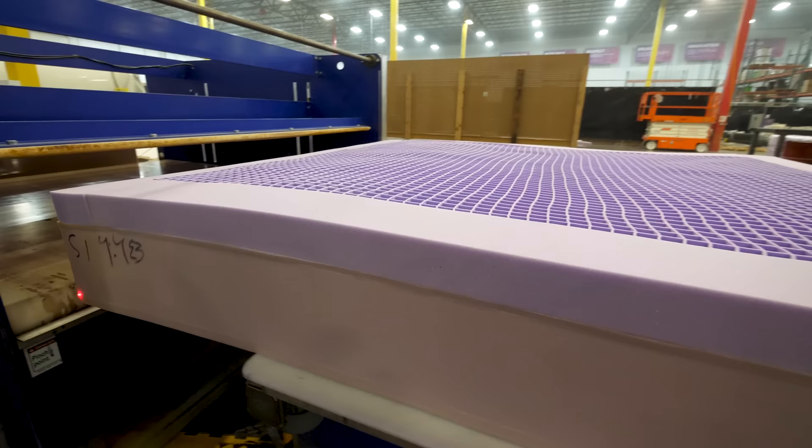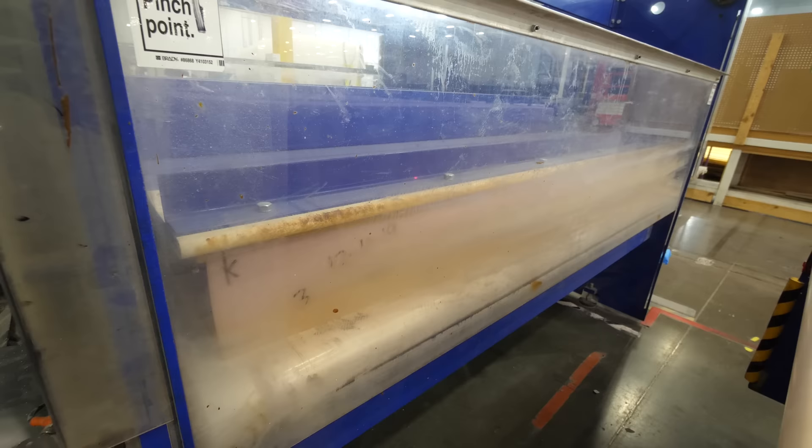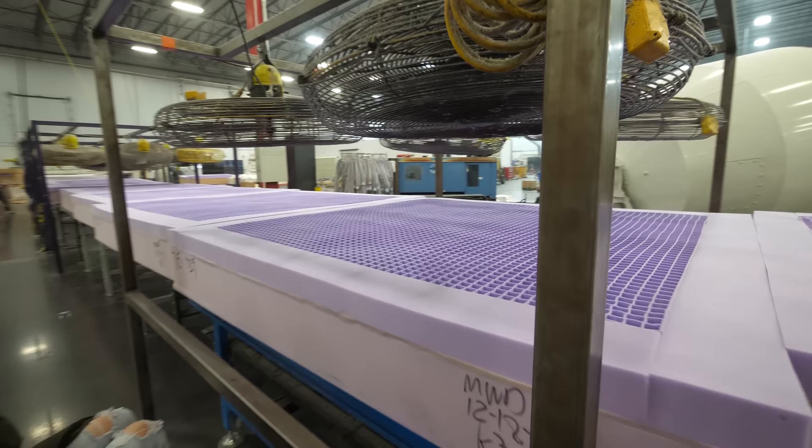After the purple grid is all spread out, the machine goes into a giant smasher, which smashes the purple into the bottom layer and creates a solid bond. After the mattresses have been smooshed and adhered, they slide down the rest of the rollers, dry off, and get packaged up.